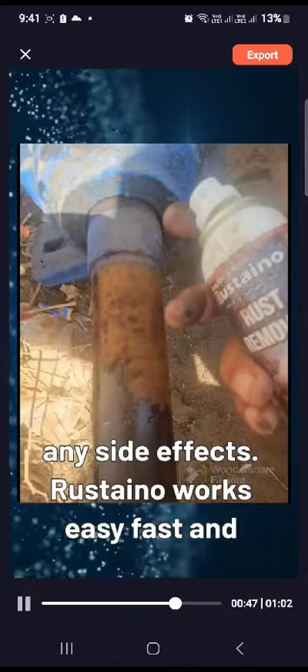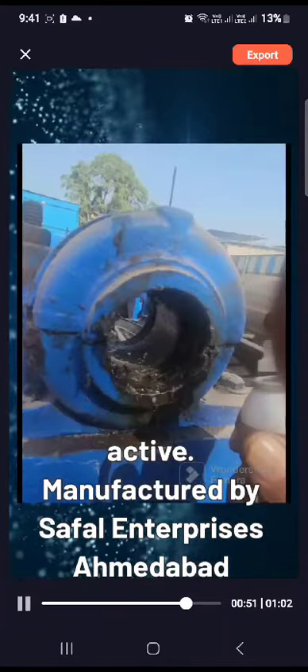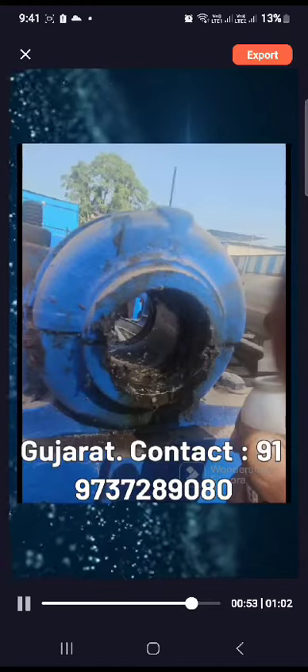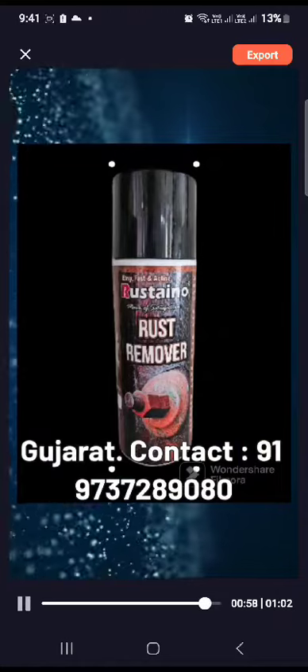Rustano works easy, fast, and active. Manufactured by Seifel Enterprises, Ahmedabad, Gujarat. Contact: +91 97372 89080.